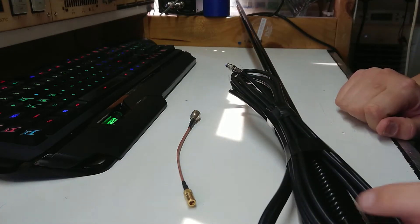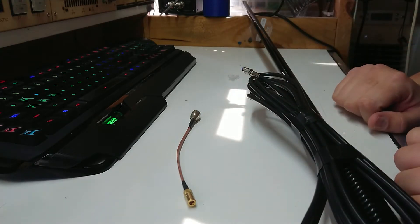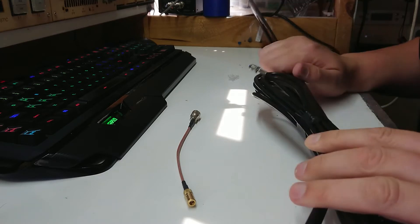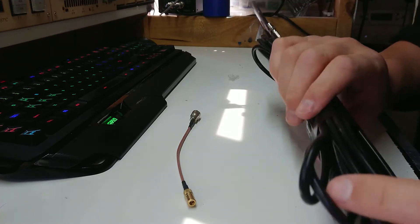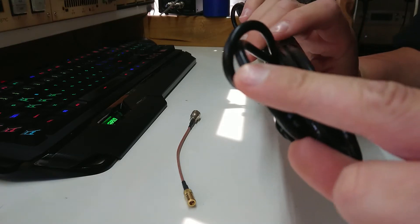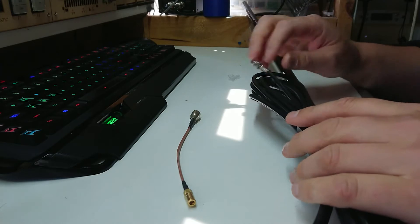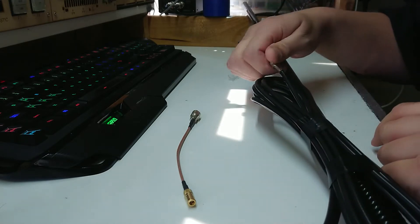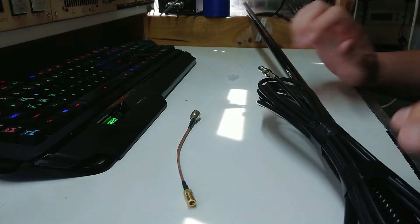I already have one of these antennas connected, and it's been stolen at least once — I think somebody thought it was a CB antenna. Sometime later somebody brought a CB to me with a 4G antenna wired to it, with the coax cut with about an inch on the end, twisted and taped. They clearly didn't know what they were doing, and the antenna looked very familiar.